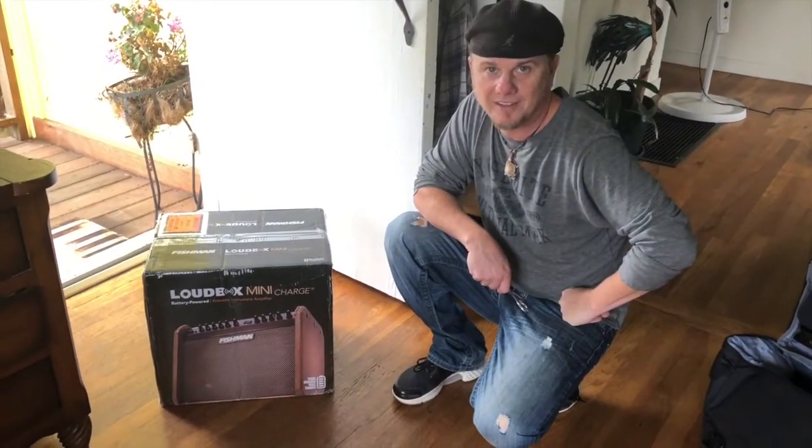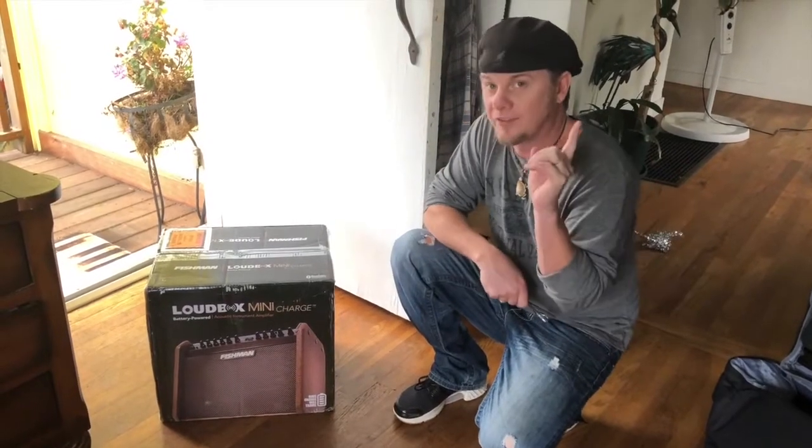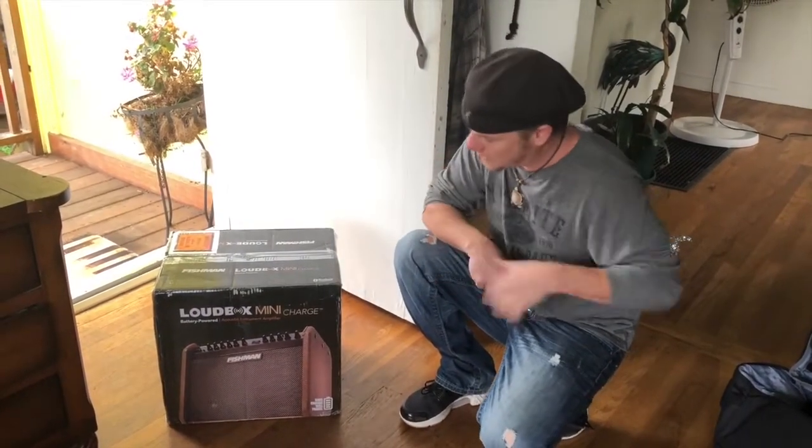Happy New Year, everybody. Jimmy Leslie here, Frets Editor at Guitar Player Magazine. Excited because a late Christmas present just showed up.